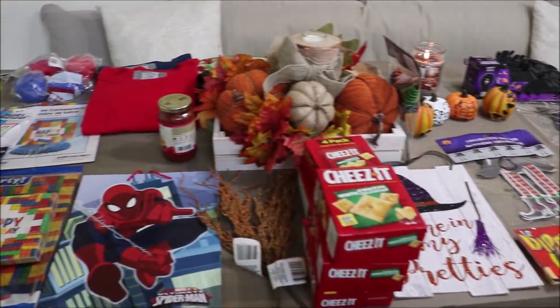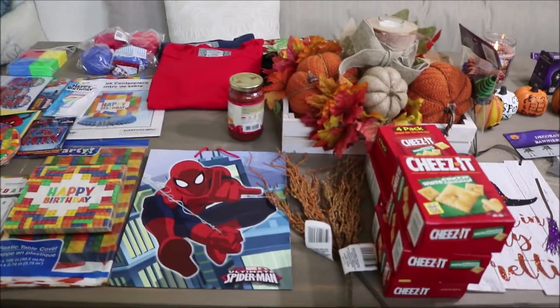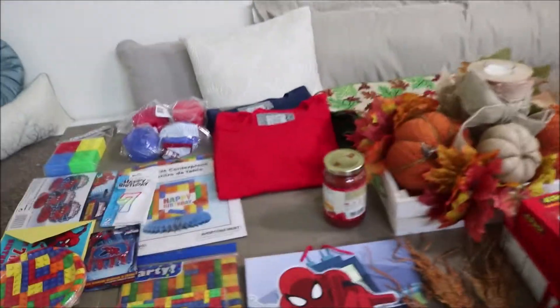Hey guys, welcome to my channel. This is BrieTV and I'm coming at you guys with another Dollar Tree haul. So yes, hop right into it.